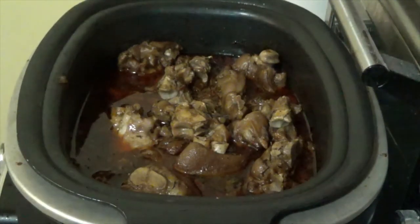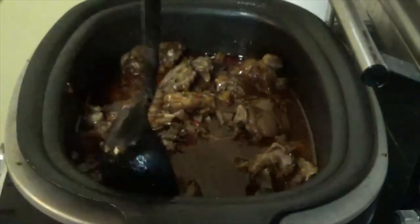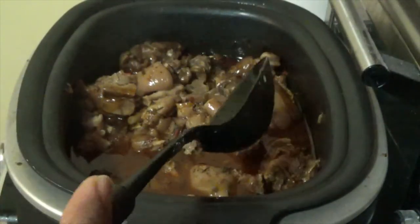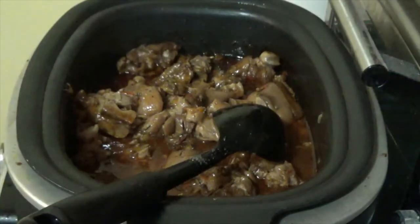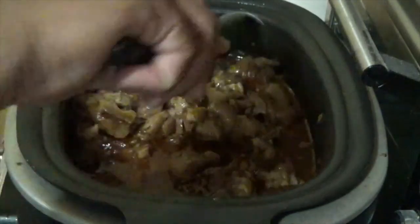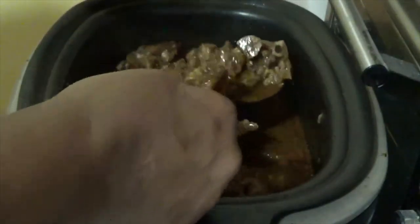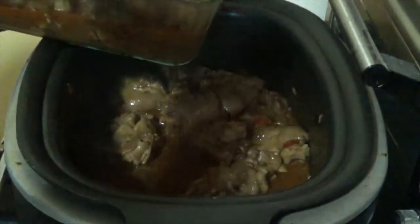Now for the final reveal — it has been four and a half hours cooking these southern-style pig feet. They are nice and tender. I'll just dish some out. All the seasonings and veggies I put in there melted away and became this wonderful stew. It's just fantastic.